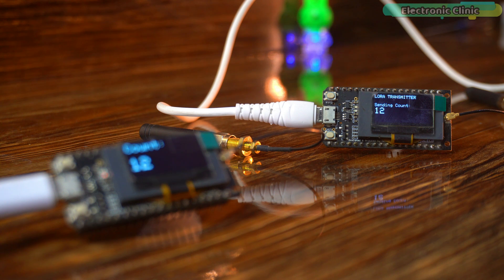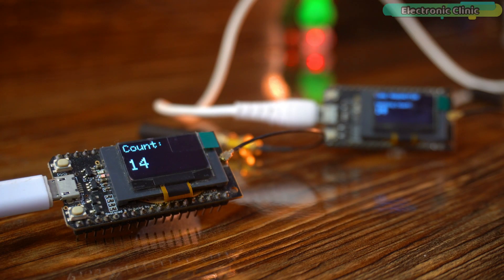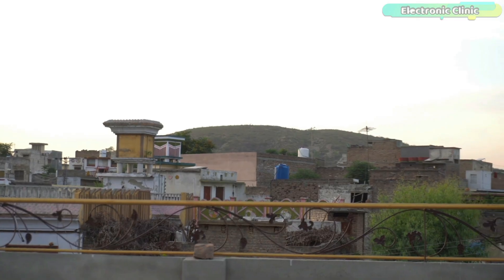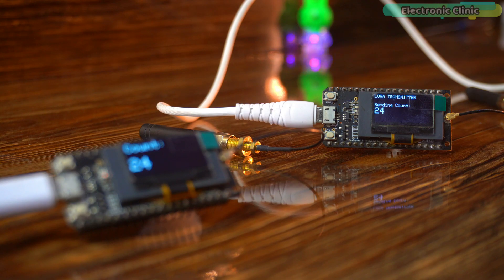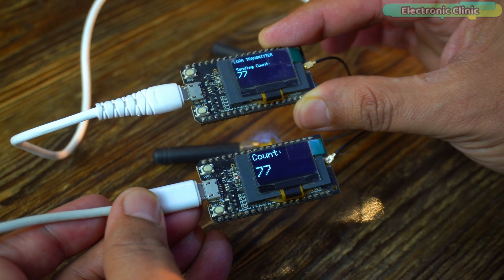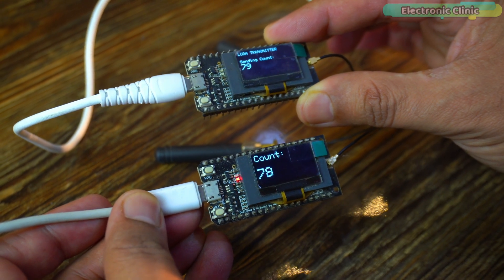Check this — the 866MHz pair is alive. You are watching it beam numbers wirelessly to the receiver right now. Outside water, this thing hits over a kilometer, as I proved in my last video. Underwater range? No clue yet — total mystery. But here is the deal: when the receiver stops counting, we will know that the signals are not coming through the water.